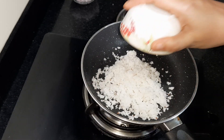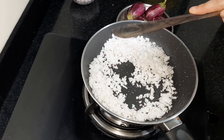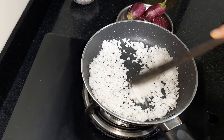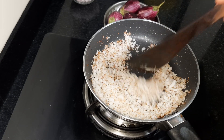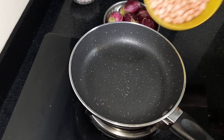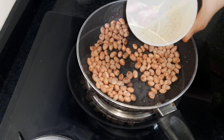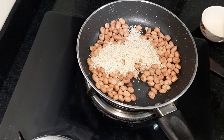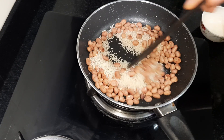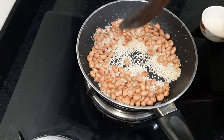Fry the eggplant until it turns a golden color — just a little bit of brown. Don't over-brown it. Once it's done, it will be blended a little bit.